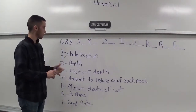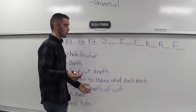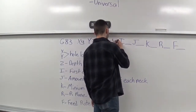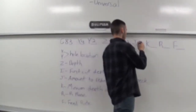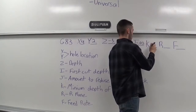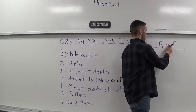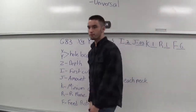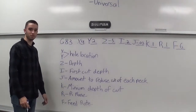For another quick example: X — we'll put in 4. Y — we'll do 2. Z — say we're going 5 inches deep. I — we'll go 200 thou for our first initial depth. J — we'll shorten it up by 30 thou. And K — I don't want it to get any smaller than 100 thou. R plane — 100 thou. And feed rate — we'll go 6 inches per minute. Here's a good example of G83 using the IJK method.